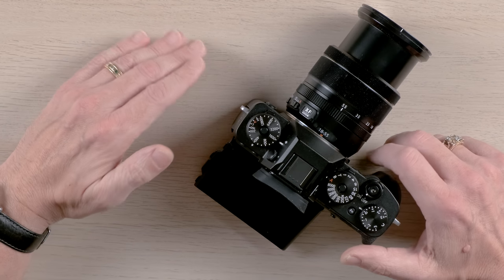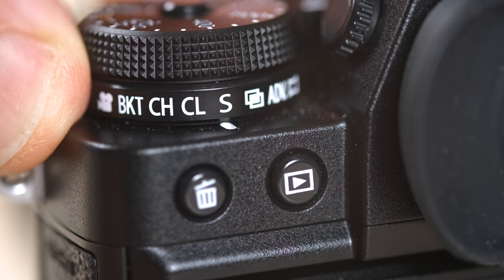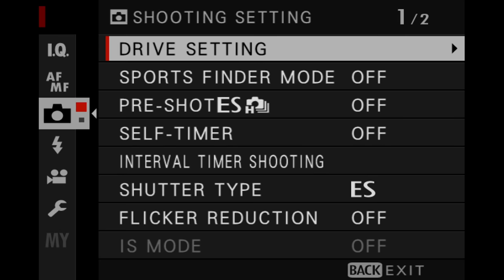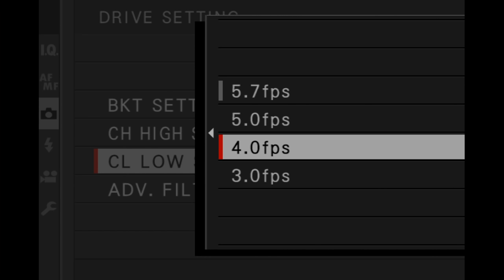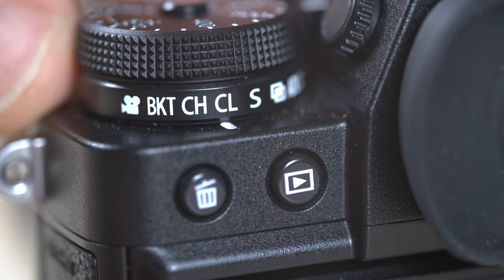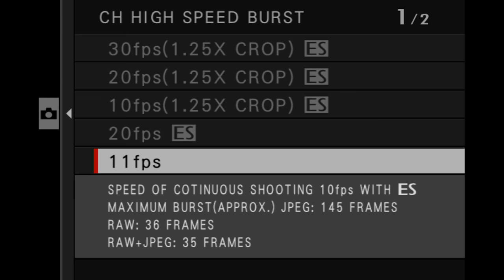Here's how you get into those different modes. To choose a burst mode between 3 and up to 5.7 frames per second, you turn the command dial to CL. Move down to the camera icon, go to drive setting, and choose CL low-speed burst. You can choose anywhere between 5.2, 5, 4, or 3 frames per second. Alternatively, if you turn the command dial to CH mode, you have a choice between 8 or 11 frames per second using the mechanical shutter.